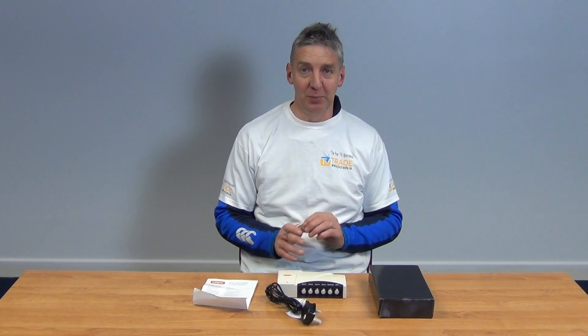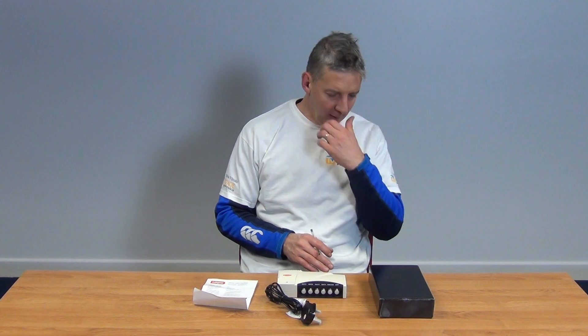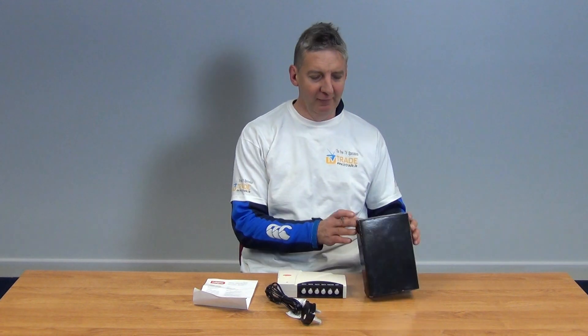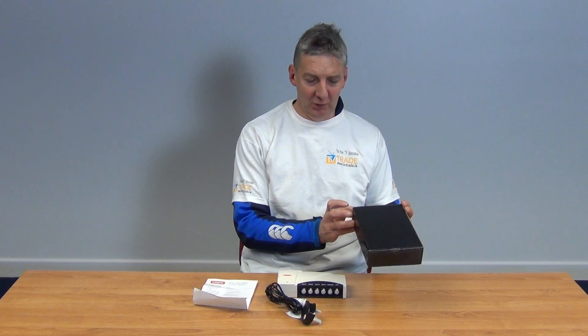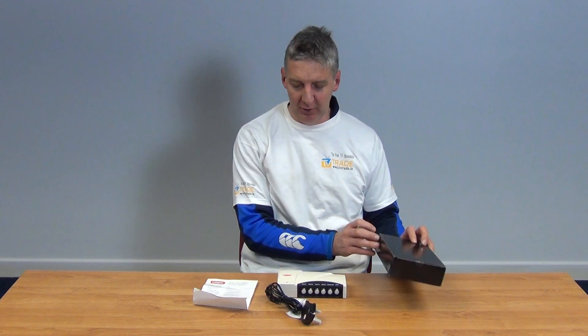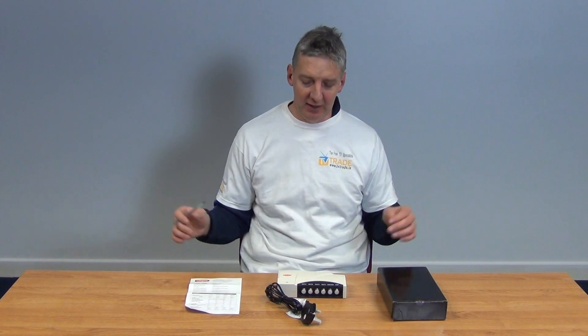It also has a tetra filter built in, which is important for minimizing interference. The unit comes in an outer box labelled Labgear, along with a user manual that covers the full range — two-way, four-way, six-way, and eight-way units.